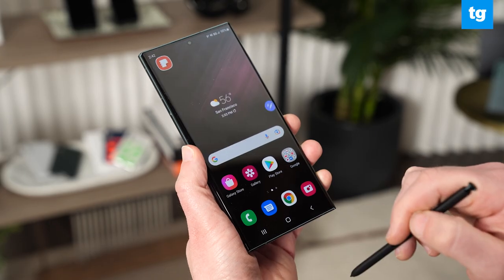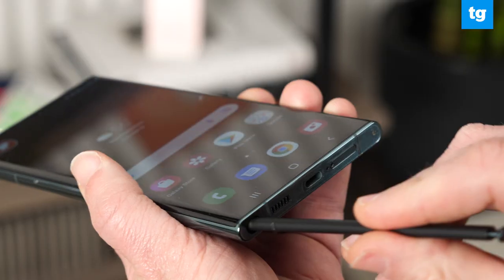Based on our first look of the Galaxy S22 Ultra, I'm really impressed with the design and the versatility of this device — especially the fact that the S Pen is built in. But it's really going to come down to how good the cameras are versus the Pixel 6 Pro and the iPhone 13 Pro Max. Stay tuned for our full review of the S22 Ultra.